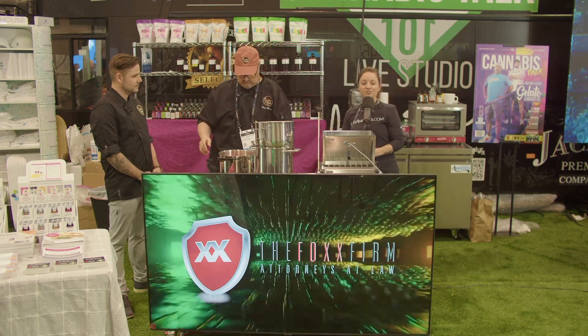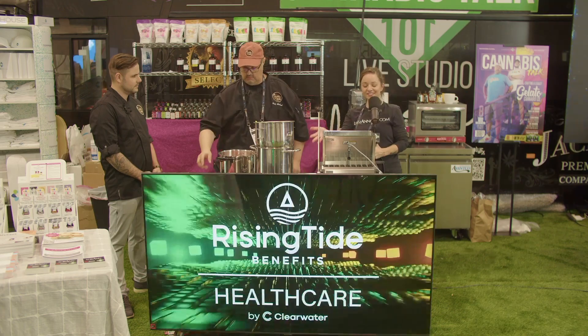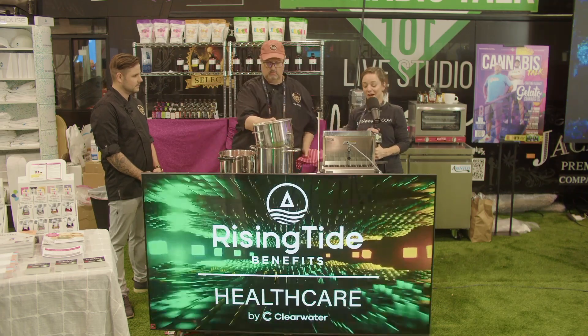We are ready to pour into the depositor, so we're going to take a quick break and then we're going to see how Truffley Made equipment does the job.